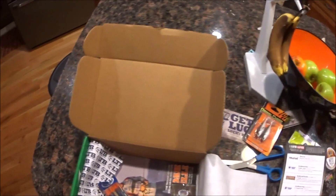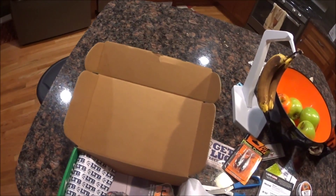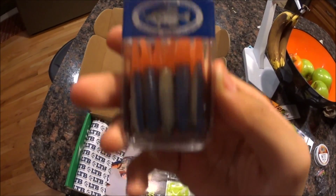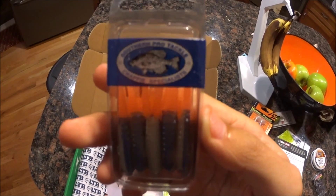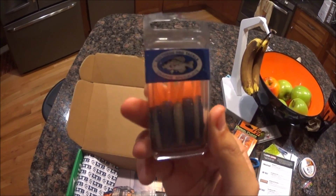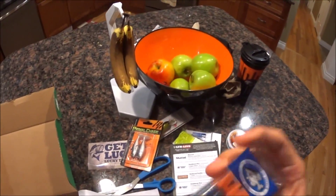Next we have Southern Pro Crappie Beetle. These look good — I like these. That's nice. It'll get so many fish; I'm going to tell you that right now. That's nice. I use lots of grubs for multi-species and stuff.